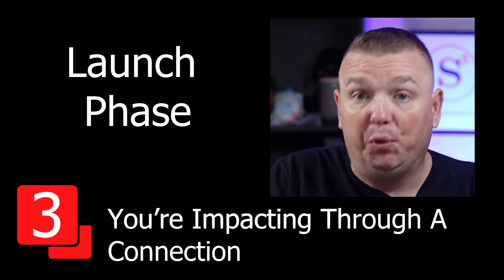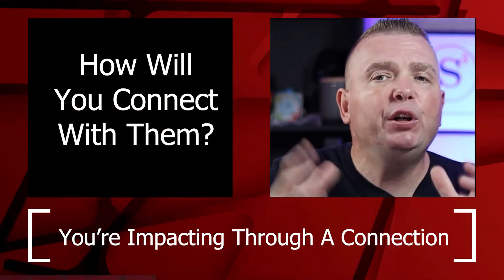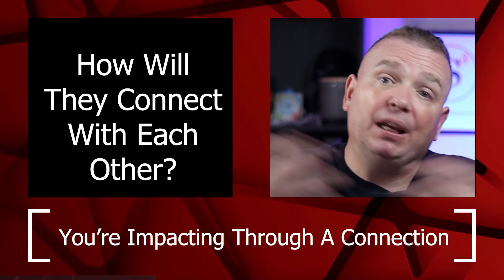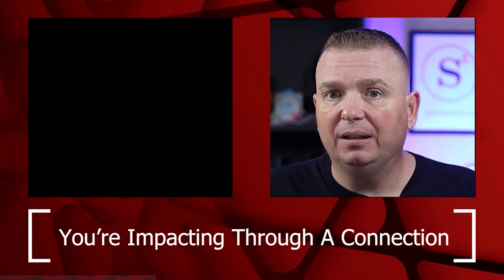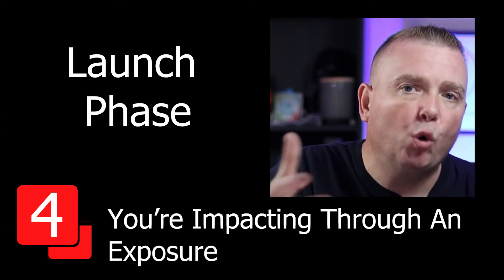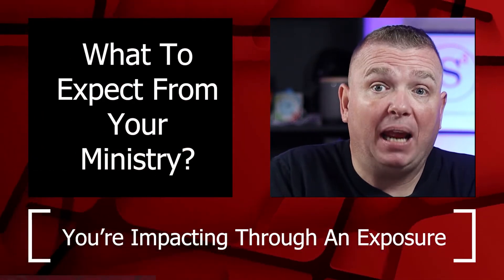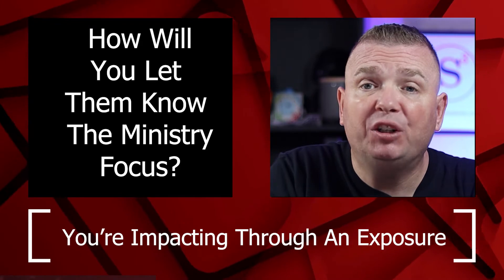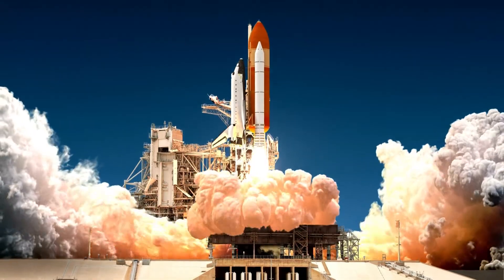You're going to impact through connection. How are you going to connect with them? How are they going to connect with your leaders? How are they going to connect with each other? How are they going to connect with God? And you're impacting through an exposure — how will you let them know what to expect if they get involved in this ministry, and what your ministry focuses on? A church had a ministry launch that was three times larger than their average Sunday worship service.